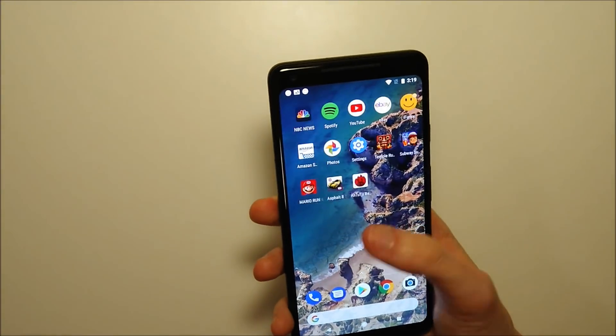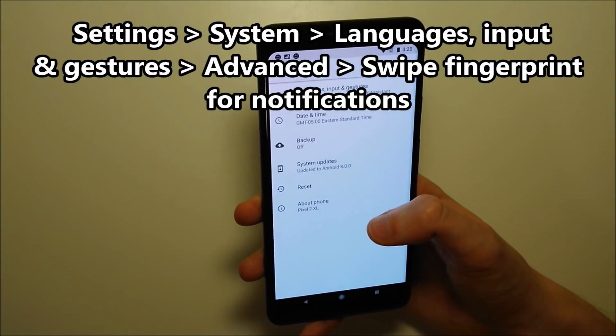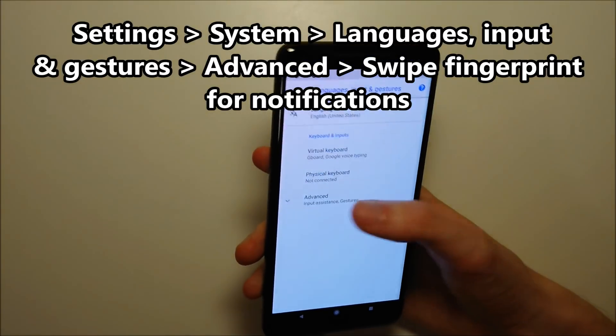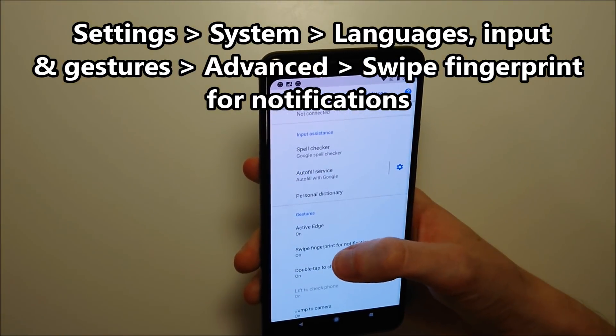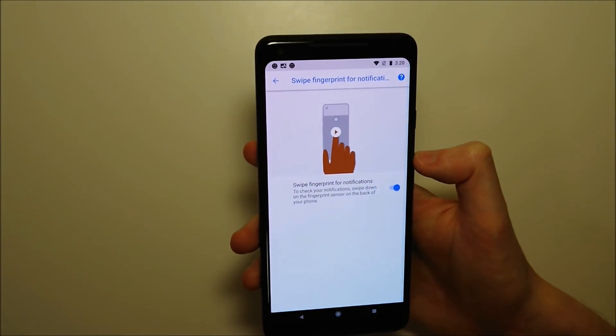To enable this, go into settings, then go to system, and click on languages, input, and gestures at the top. Then click advanced, scroll down a bit, and find 'swipe fingerprint for notifications' — make sure it's on. As you can see, it's currently on.